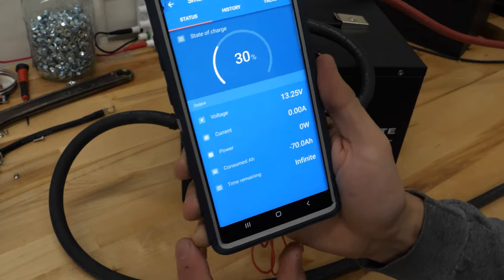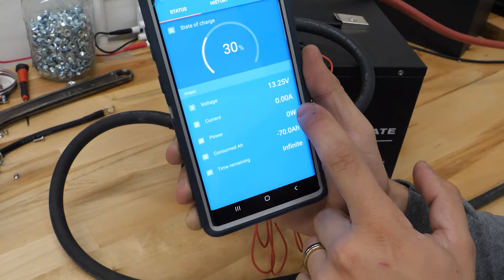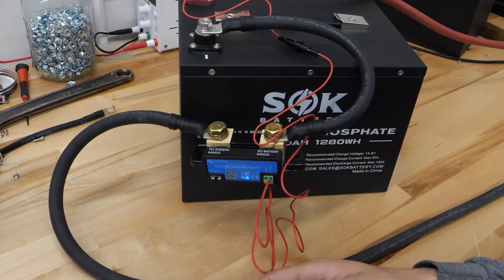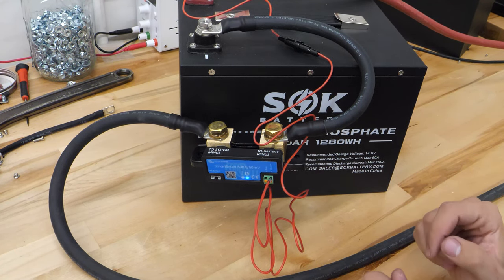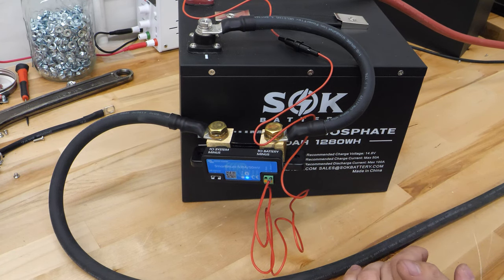That's it for settings. When we close out, we can see the battery is at 30%. If we had any load on it, we would see the current, and we can monitor the voltage here. For the most part, that's going to get you going — you'll be ready to go. If you have any questions, leave them in the comments below. If there's anything I missed, please also leave that down below. If this helped you, leave a thumbs up and we hope to see you in the next video.